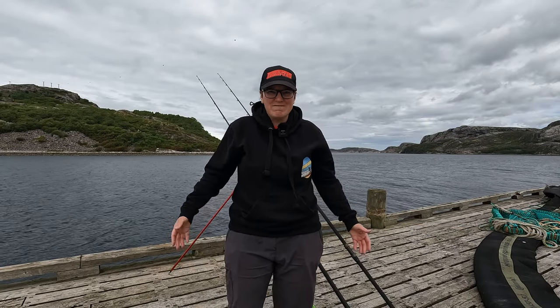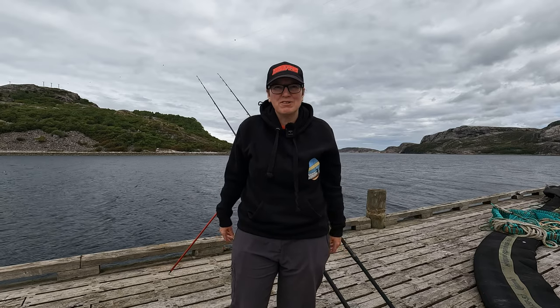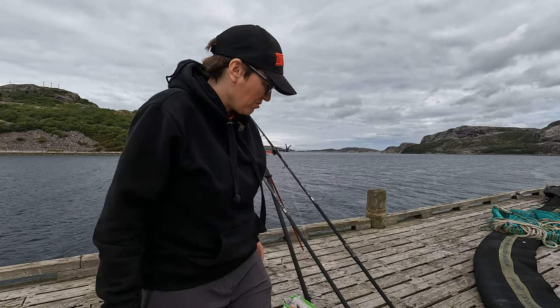Well good morning everybody, or good evening, whatever time of day it is for you - but definitely morning for me. We have arrived in Norway and we've come to target some bigger fish: halibut hopefully, and also after some other flatties - plaice and dabs. I'm going to get my plaice fishing rod set up and chucked out, and then try to catch some fish to use as bait. I've got a little bit of frozen with me in case the fresh ones aren't playing ball.